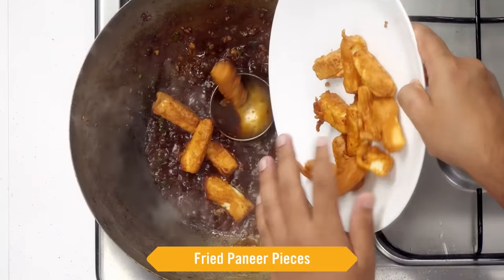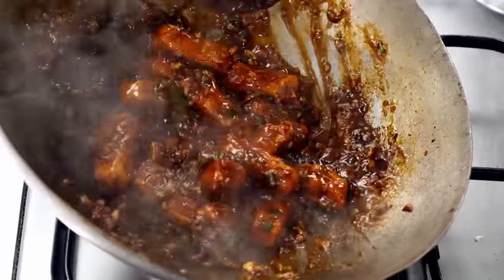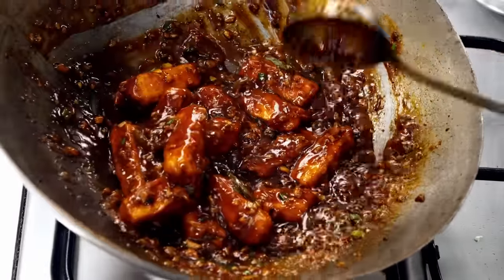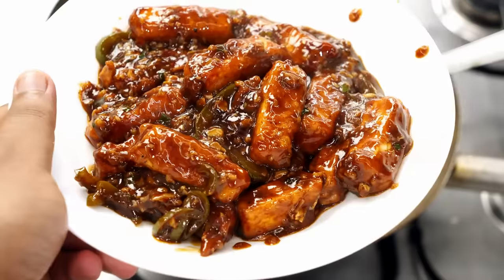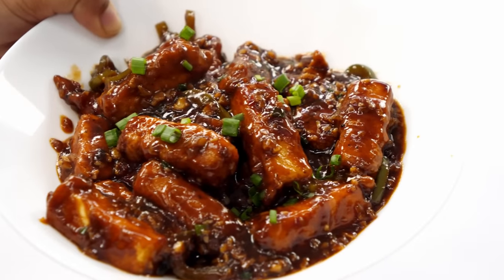Time to add the paneer and we will mix it together. Oh wow, look at this — because of the coating the paneer is not breaking easily. Looks amazing! We will turn the flame off and it's time to serve. Our homemade restaurant style paneer manchurian is ready. You can garnish it with some spring onion greens and enjoy.